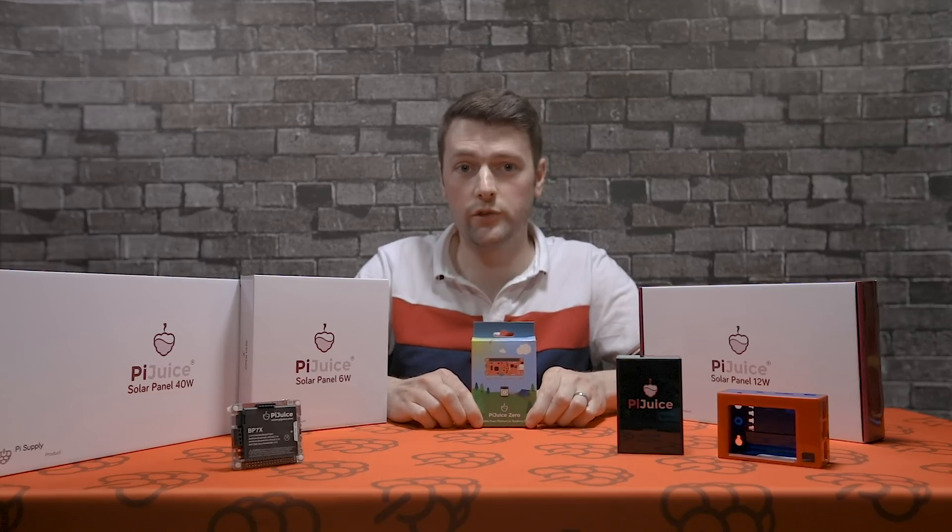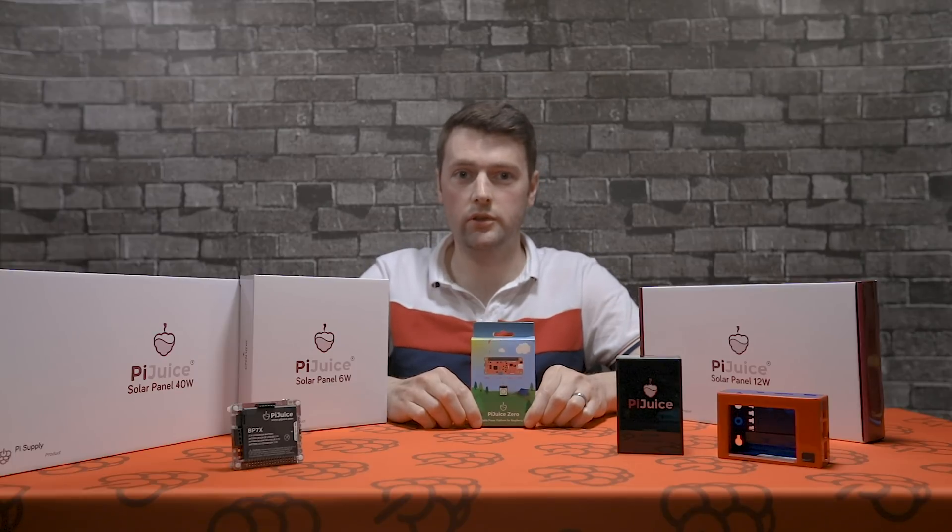Thanks very much for watching guys. If you have any questions or queries, please visit pisupply.com. Thanks for watching, and until next time I'll see you then.